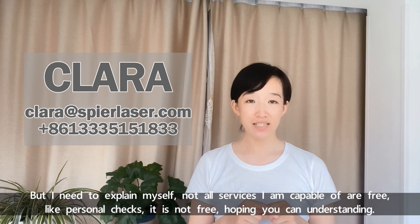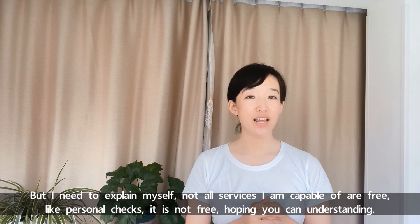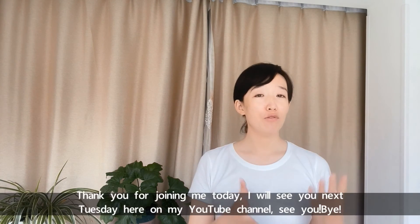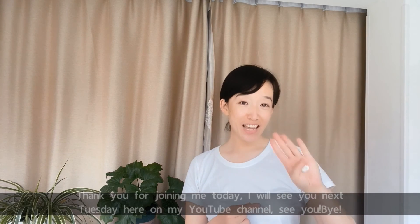But I need to explain myself: not all services I'm capable of are free. Like personal checks, it's not free. Hoping you can understand. Thank you for joining me here today. I will see you next Tuesday here on my YouTube channel. See you, bye.